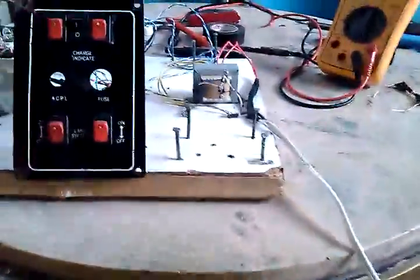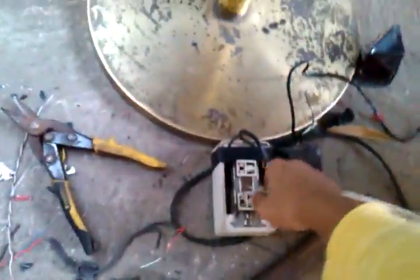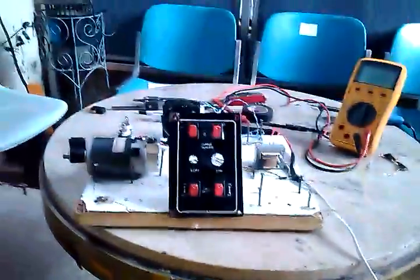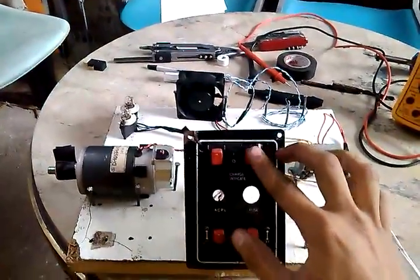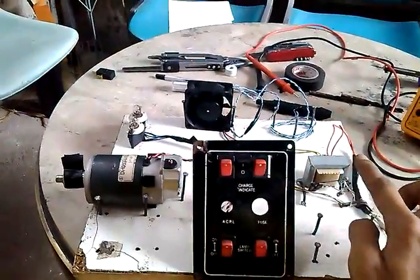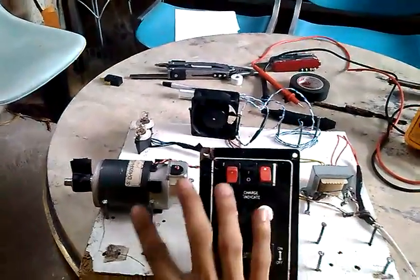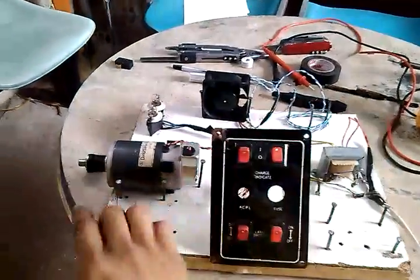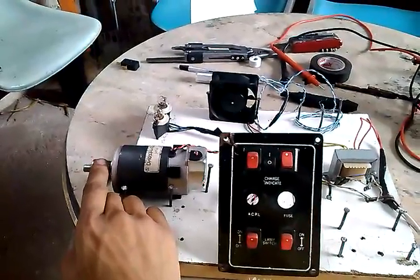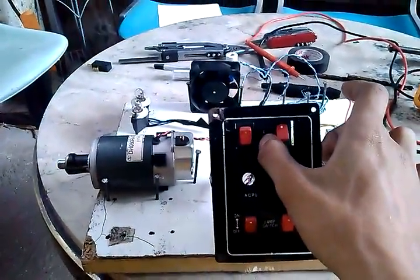First, I'm going to show you the power from the transformer. So you can see nothing happens yet. But when I switch this on — this is the main switch for the transformer — switch it on. And this is a switch for the motor. If I switch it on, there, you can see the motor moving. It's not very fast, but it's moving. If I close this, it stops.